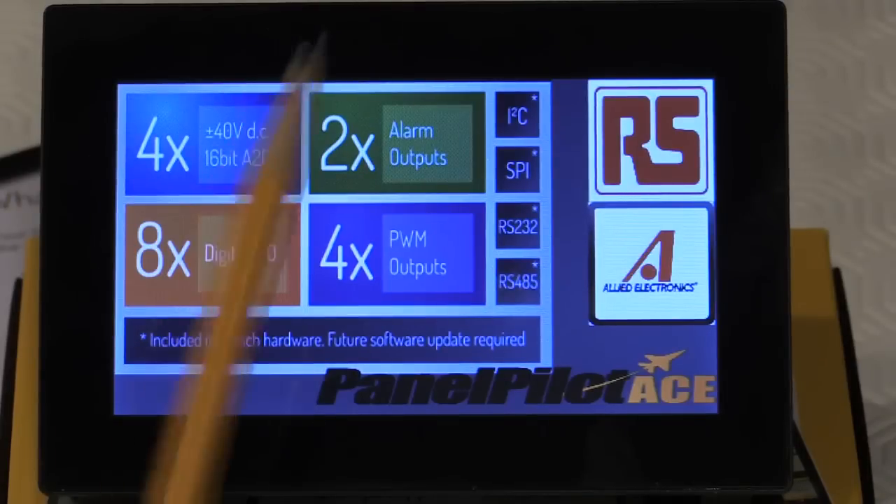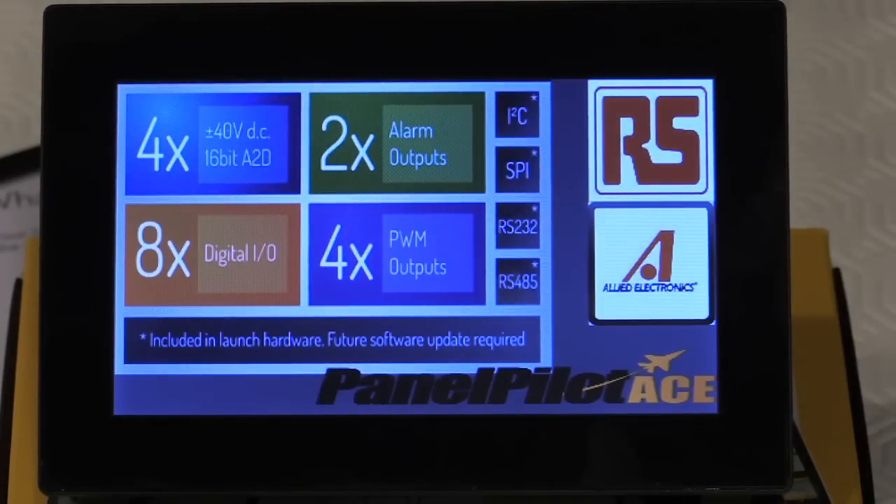The panel meter also features two alarm outputs that are open collector transistor and can sink up to 10 milliamps. There are eight digital I/O channels available, with 3.3 volt logic levels that can sink 9 milliamps or source up to 11 milliamps, allowing quite a range of interfacing to external devices.